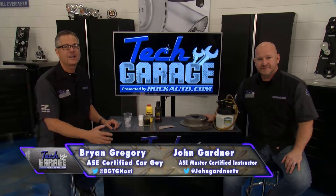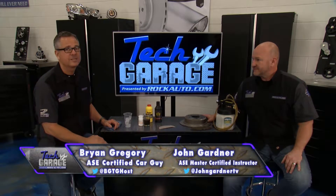Welcome back to Tech Garage presented by rockauto.com. The video question of the week is a good one — check it out.